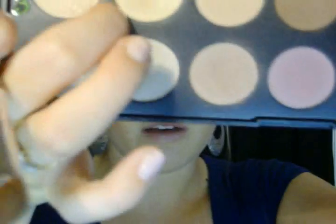For the highlight, I'm taking a larger flat shader brush and going into a really soft gold color, sticking with the neutrals. I'm taking this right under my brow, and that just creates a nice subtle highlight.